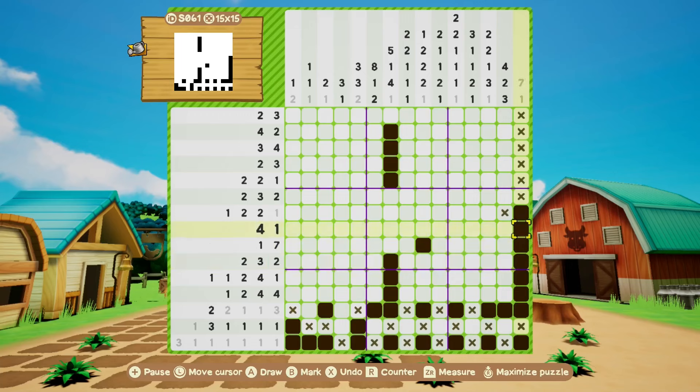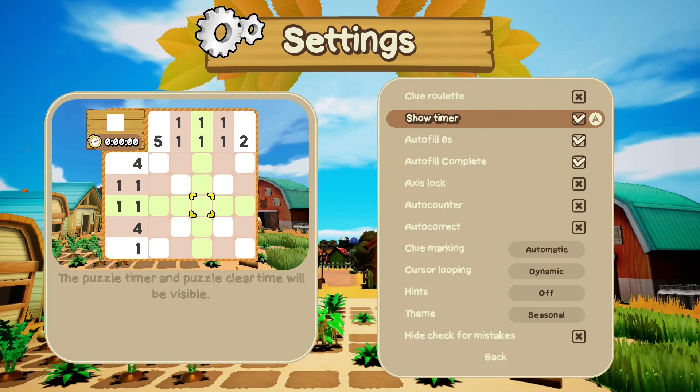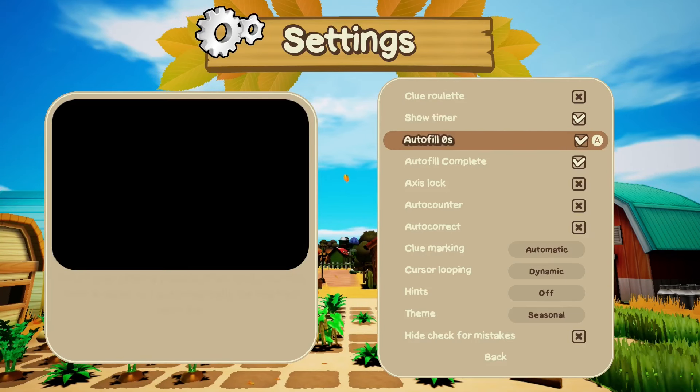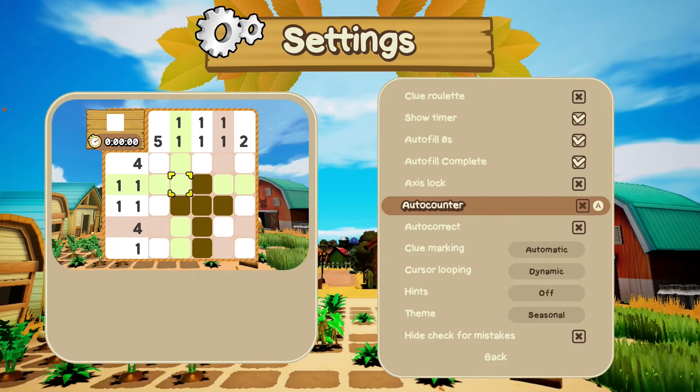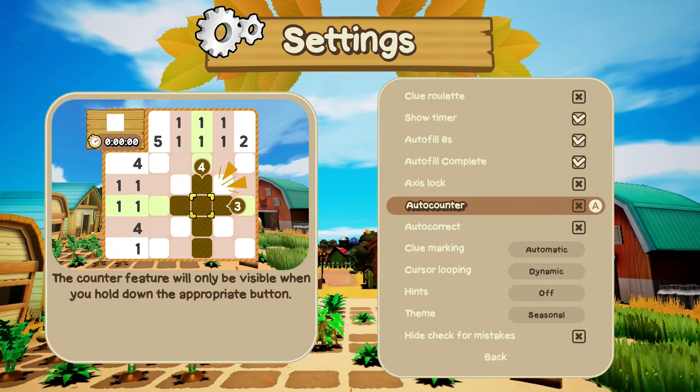If you're not sure whether you'll like it or not, I would recommend you search for some nonogram puzzles on your browser or on your phone, as there are plenty of free ones to try and the rules are the same. One thing I really love about Pixel Cross Story of Seasons specifically is that there are tons of options to customize your experience based on your skills or the difficulty you're looking for.